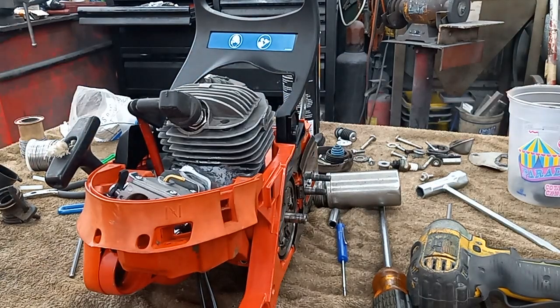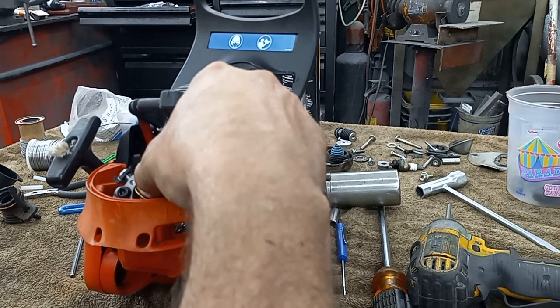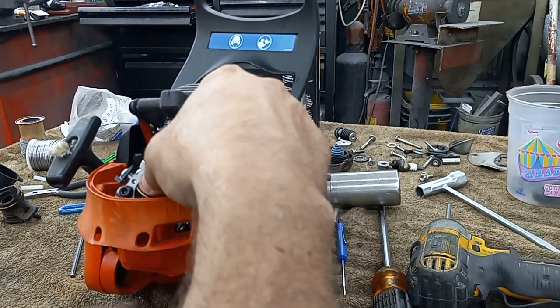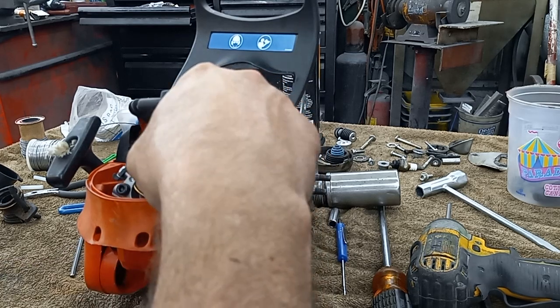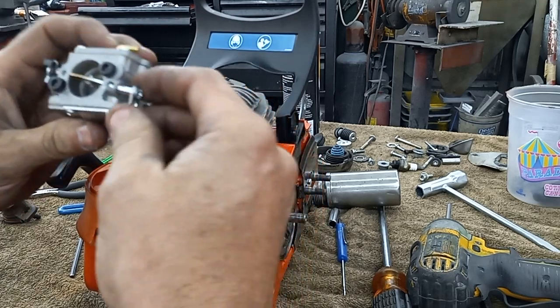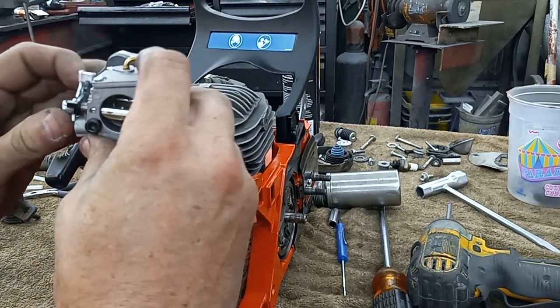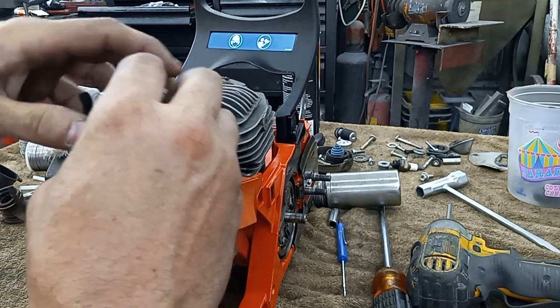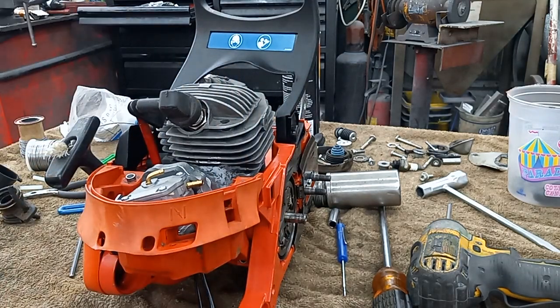I kind of like the way that fits better than the OEM one — might be a better option. I can see the choke lever in here. I can probably fab up some sort of choke, or maybe this one won't even get a choke. Alright, I'm going to let you guys go. I just thought I'd give you guys an update on how far I've gotten along on it. You guys take it easy and have a good one — enjoy your day.